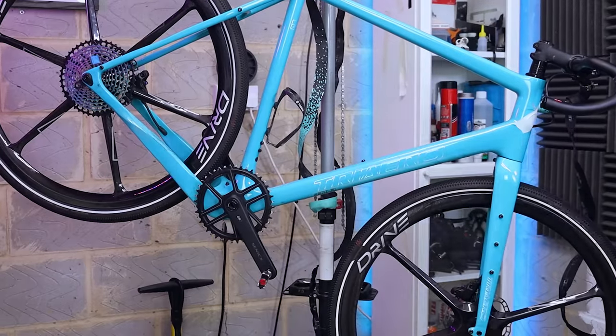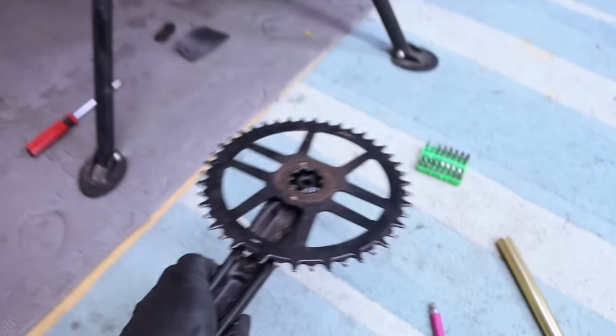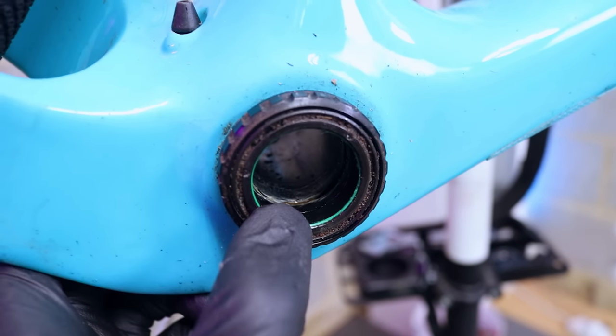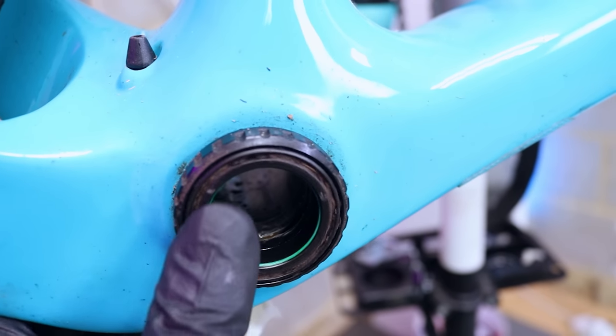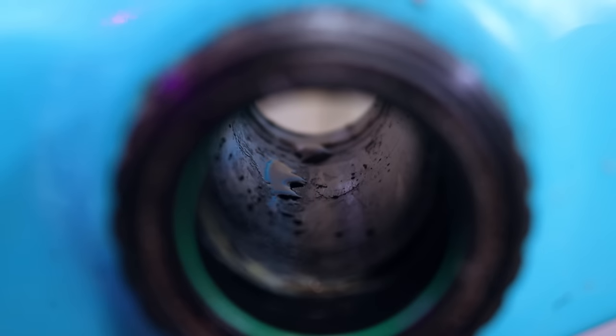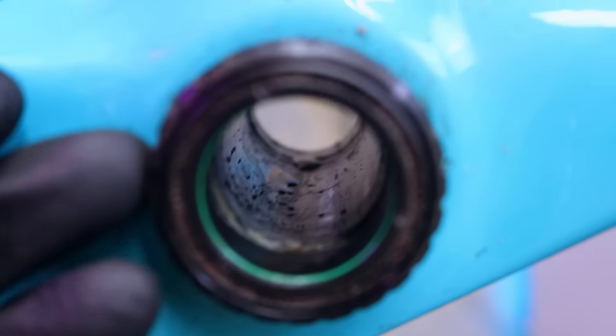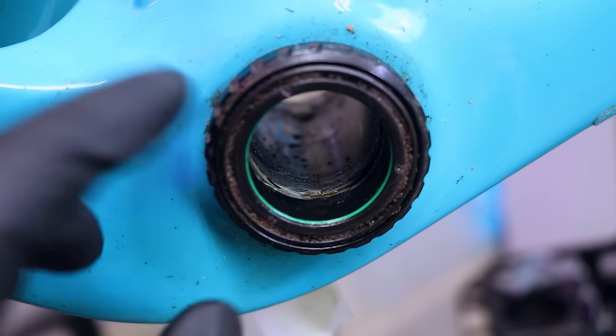I noticed a small issue with the crankset. I pulled the Cenex GR2 crankset off because the bearings seemed a little crunchy, and as I suspected one bearing really needs a service. There's a green rubber gasket designed to keep water out, but looking inside the bottom bracket shell there's water in there, and water on the axle too. The rubber seals keep water out but they've also sealed water inside — a bit of a design flaw, though I'm not sure there's any way around it.